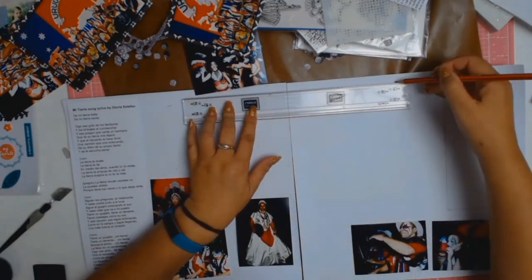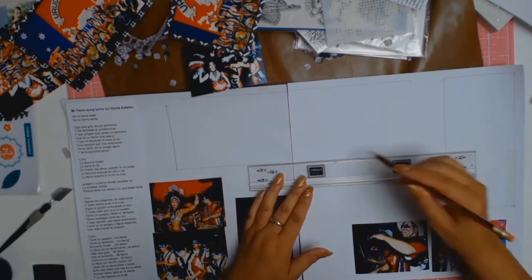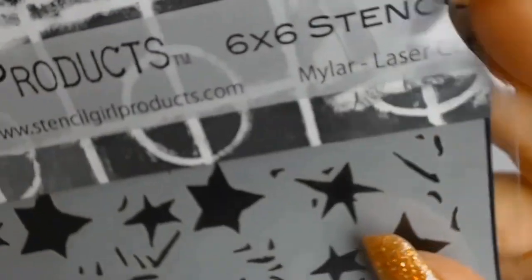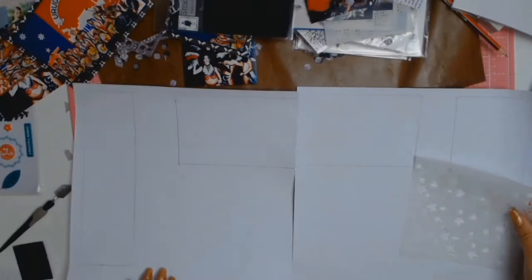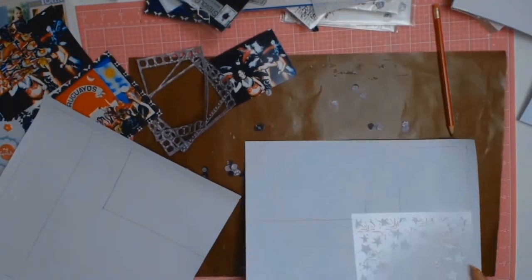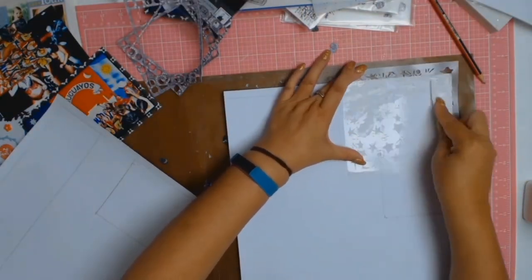Then I just marked where my photos were going to be and where the letters were going to be, because I wanted to do a bit of mixed media but I really didn't want to do a lot where it was going to be covered up anyway. So I found this lovely stencil from Stencil Girl — I just loved all the stars and then it has little specks; it's a very distressed stencil.